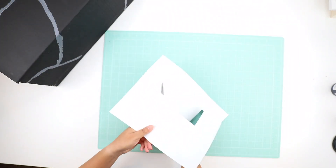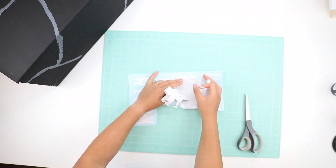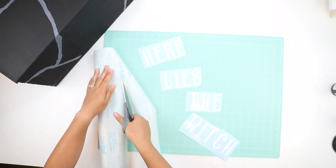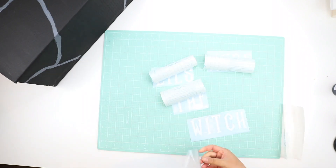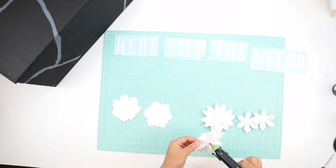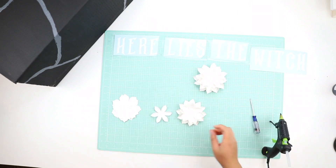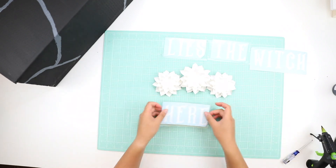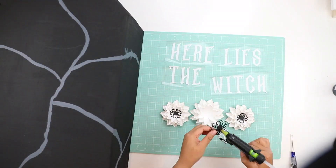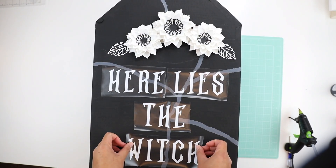Because I'm doing a witch theme, I cut out an epitaph for the tombstone that says 'Here Lies the Witch' out of vinyl — it's Oracal 651 I believe. I'm using contact paper just to transfer the vinyl onto the cardboard, and it did come out fairly clean. I've been playing around with small mini templates, so I made three flowers — one larger than the other two — with a simple black outline for the centers and two leaves on the side. Then I just glued those on and adhered the vinyl to the tombstone.